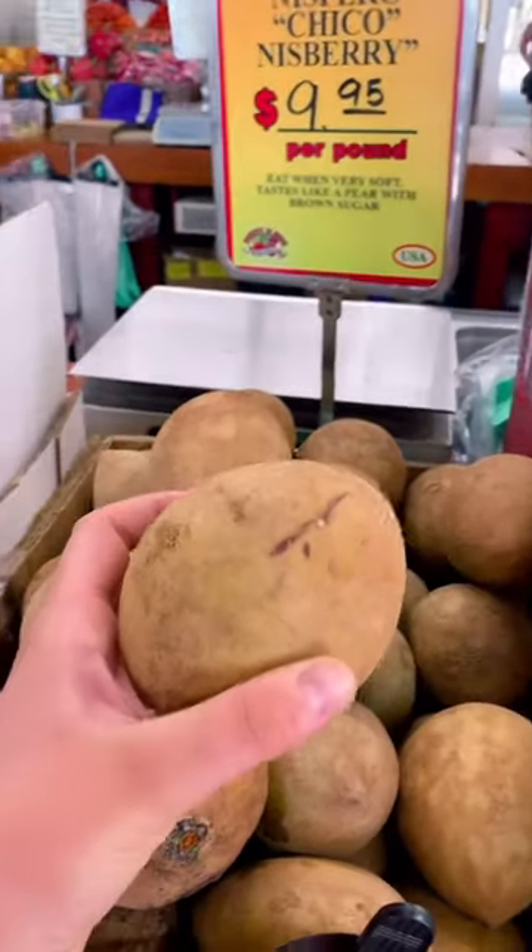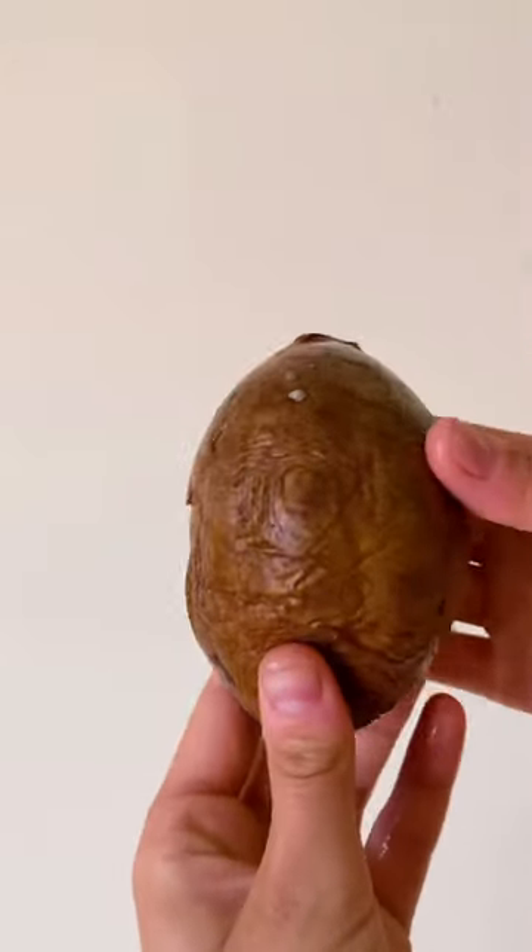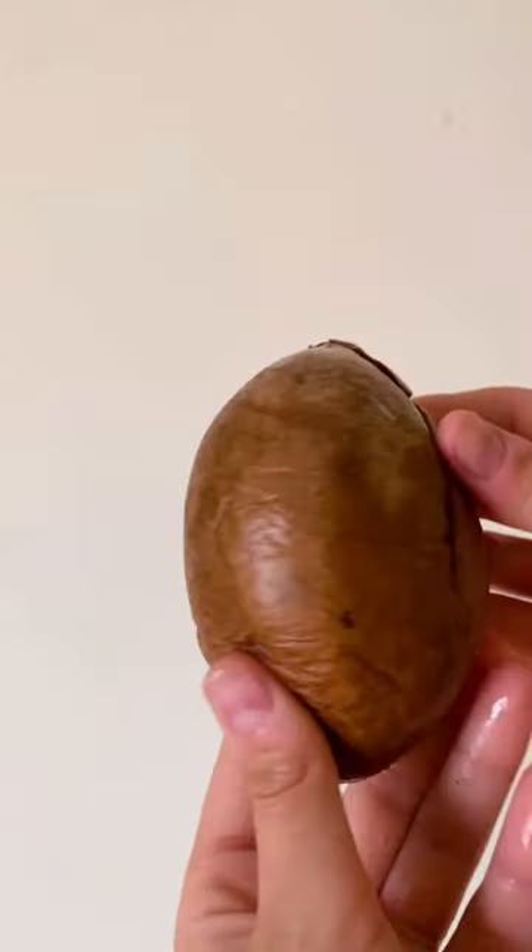Have you ever tried this fruit before? This fruit is called sabladilla. It is referred to as nispero, chico, or nisperi as well. You want to eat it when it is extremely soft. This fruit has the texture of soft pear but the flavor of brown sugar, apricots, and molasses.